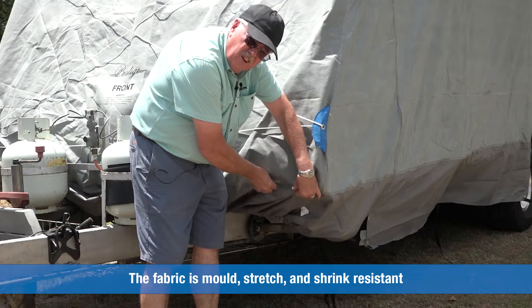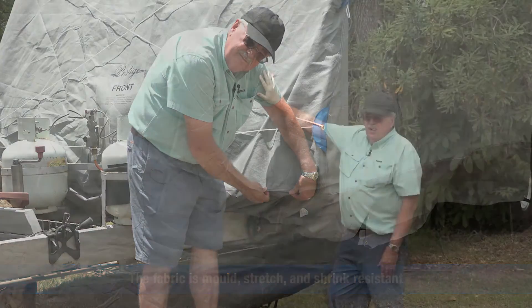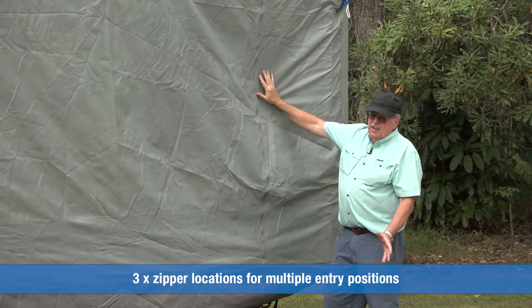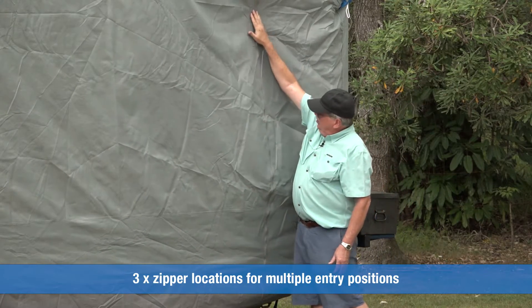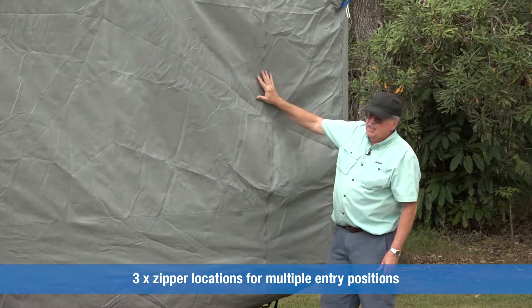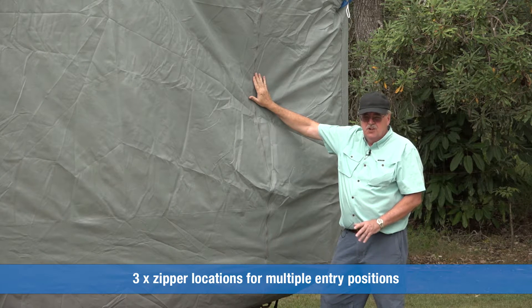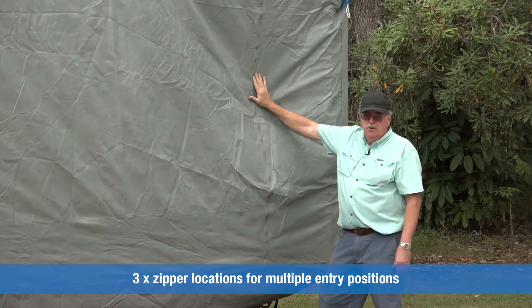And just above here, like on all the seams on the cover, they're all double stitched. On the kerbside of the van you'll notice that we've got a full length zipper here. There are actually three of these zippers on this side and they allow access to the inside of your van while you've got the cover on the van.